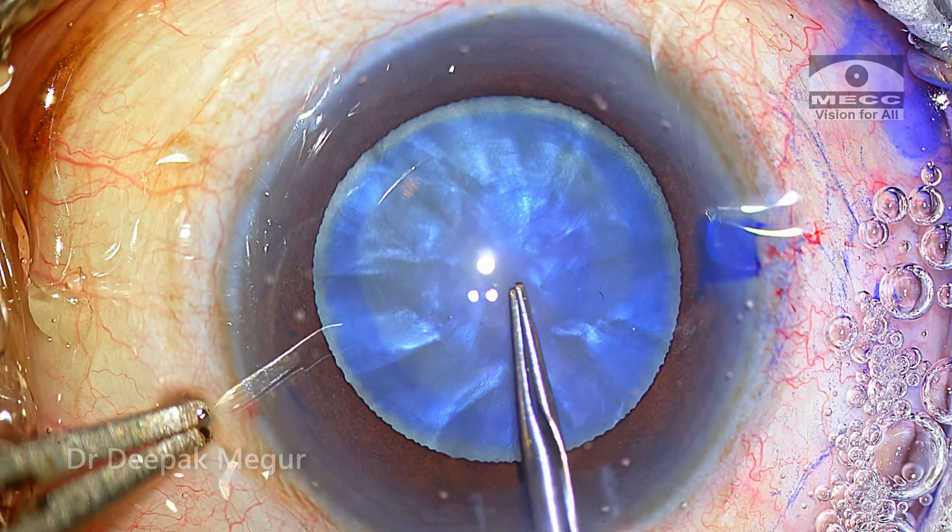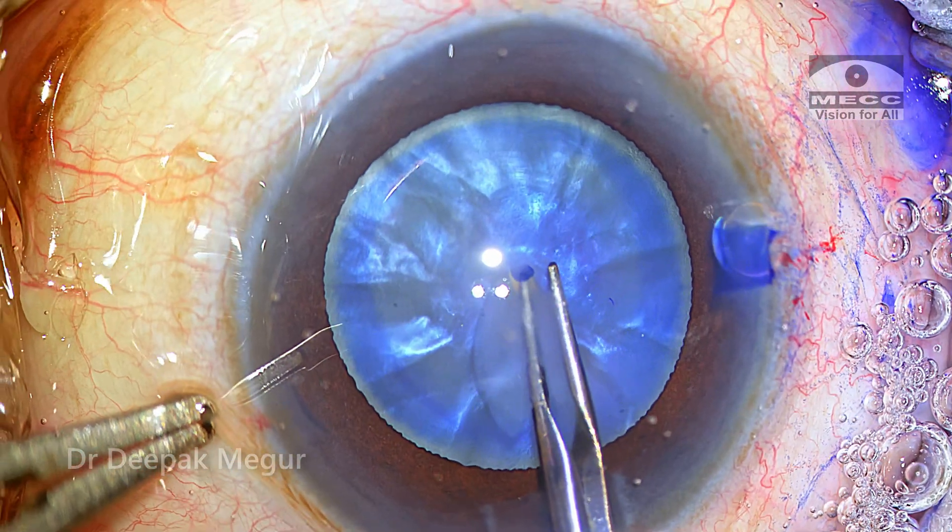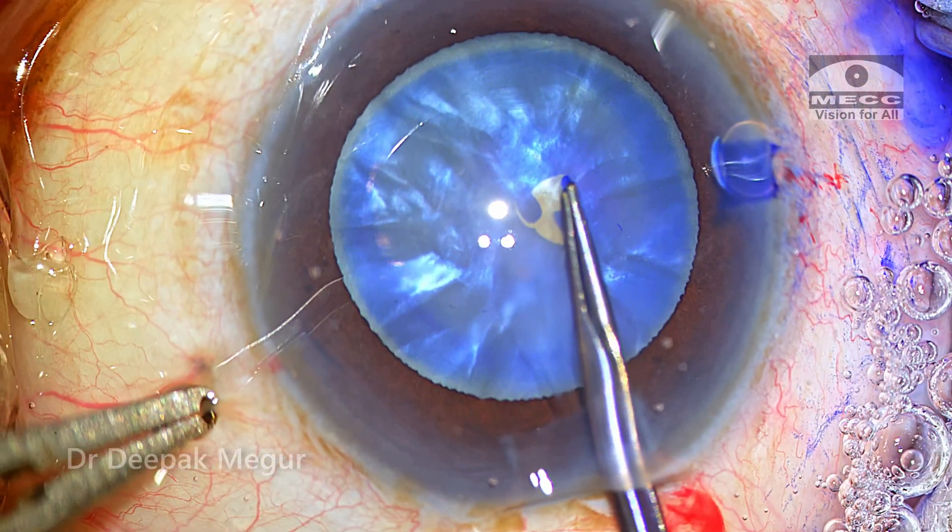The plan is to do a two-stage rhexis. The capsule is first punctured with the forceps itself and then a 3 mm round rhexis is created.